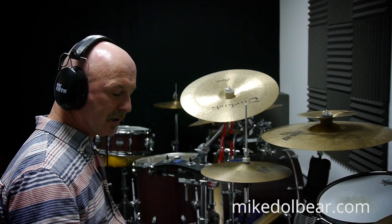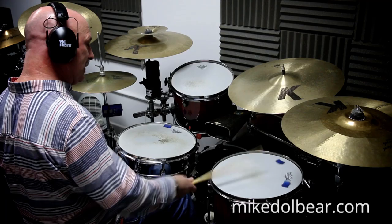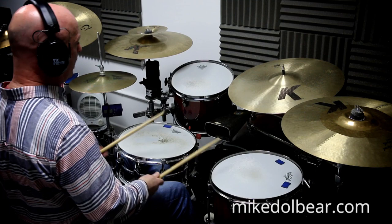We'll go for 8th note triplets, starting with the bass drum. So it's going to be 1 and a, 2 and a, 3 and a, 4 and a, coming back for a backbeat. 1 and a, 2 and a, 3 and a, 4 and a, 1.